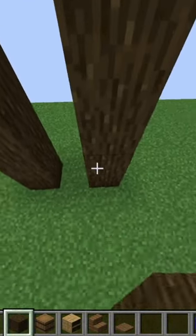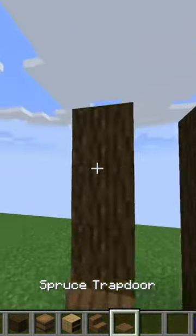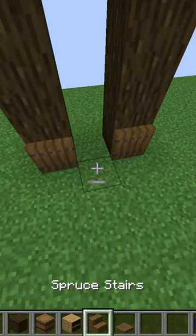I love chiseled bookshelves so much, so I'm making some more bookcases. I'm starting this one by placing four block tall dark oak pillars, one block apart.